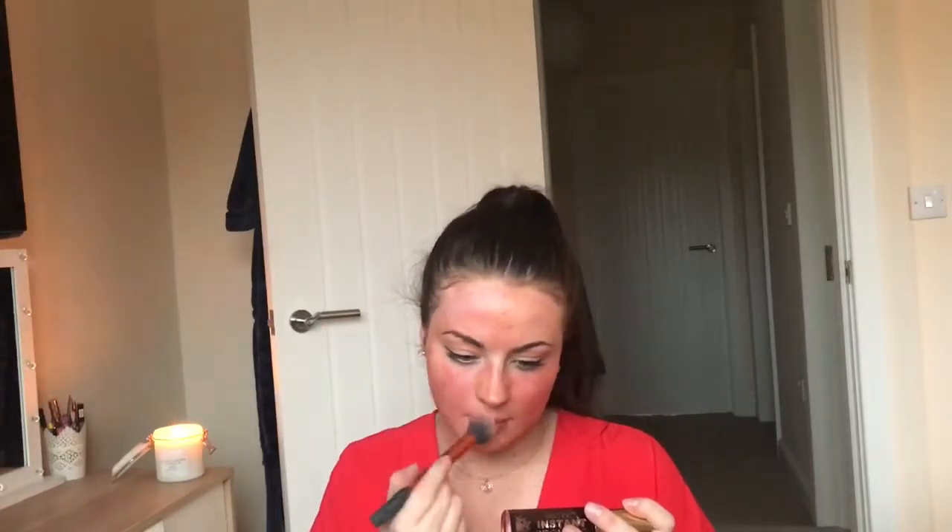I don't know if you can see, but this is terrible. Does it actually say anything on the packaging? Let's have a look. It says apply to the face, wash your hands after. So you're supposed to use your hands, but I like using a brush to apply it just so it doesn't stain your hands.